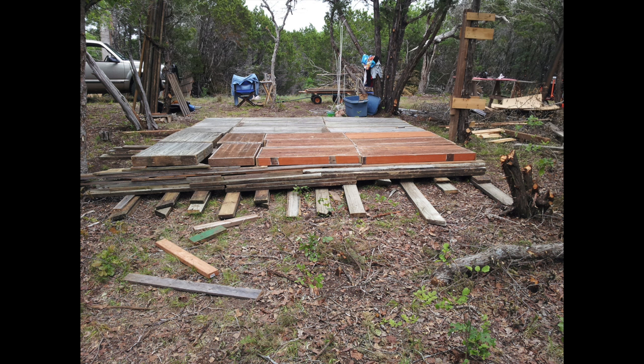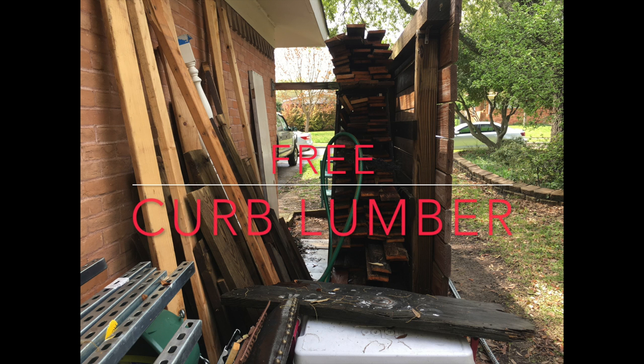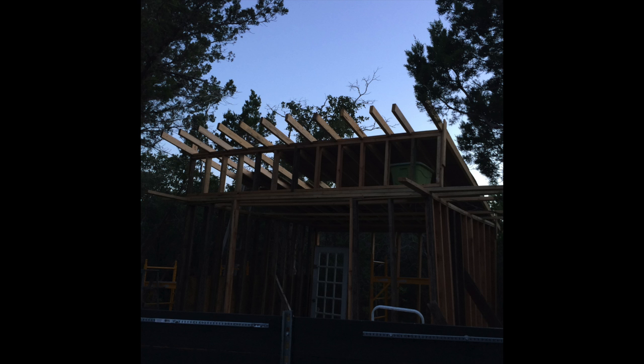Today's report: putting the siding on this 12x12 cabin I'm trying to put together out of free curb lumber. Most of it is free lumber, but I did have to buy some.